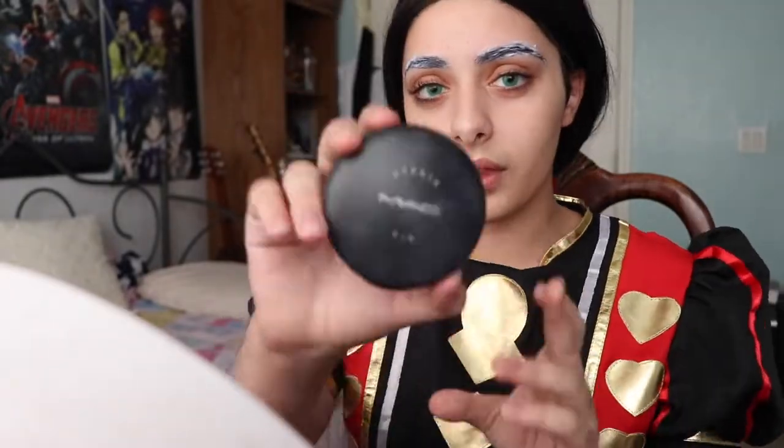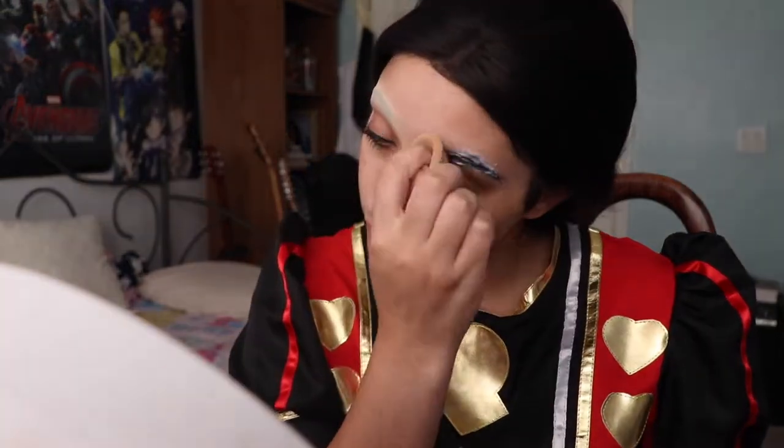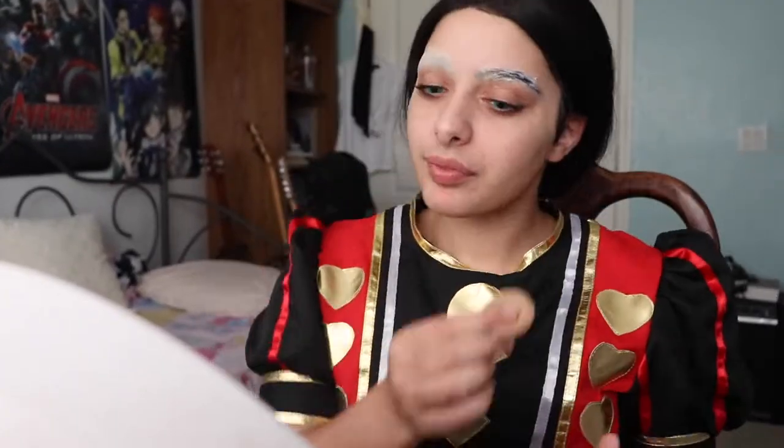Now I'm using my MAC Studio Fix powder to powder on my brows. This is a powder foundation and it is a holy grail for eyebrow coverage. Excuse the lighting — the Florida sun was not cooperating when I filmed this, and neither was my camera, as you can see as I get very frustrated trying to fix it.